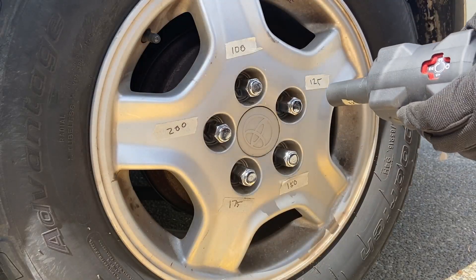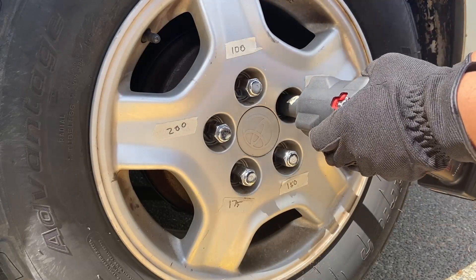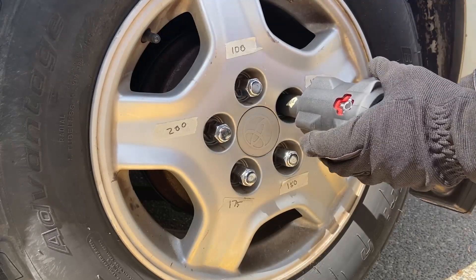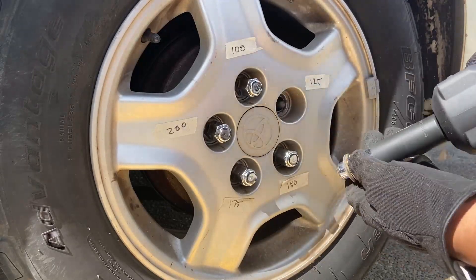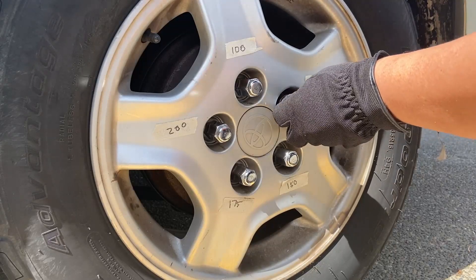Alright, now let's do 125 foot-pounds. Alright, 125 — it struggled a little bit but it's not too bad.